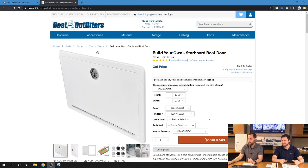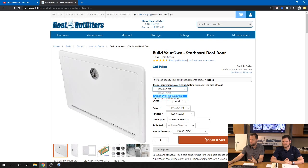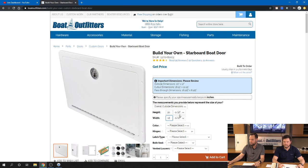As you can see, we've got everything set up on the website for you to configure and order one of these doors yourself. The first two critical dimensions are your height and your width. Above that, you select whether you're providing the outside dimension or the hole cutout dimension. Let's start with the outside dimension and put in 20 and a half by 12.